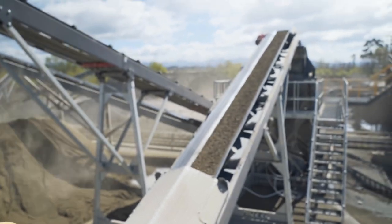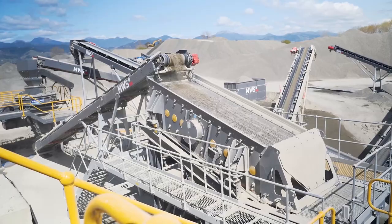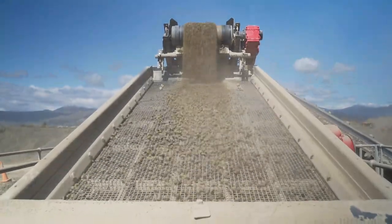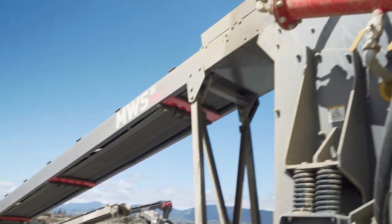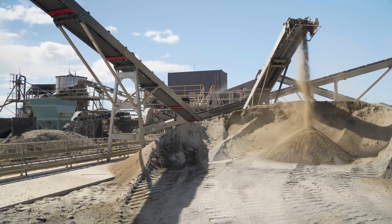Once the material comes out of the barmac, it goes up to the dry screen. The top deck is running an 18mm screen, which is the top size of our Grade 2 chip. Anything 18mm and above returns back to the barmac for further crushing. 18mm down to 4mm heads out to the wet screen for the sealing chip grades, and the 4mm dust currently drops out as our dry dust.